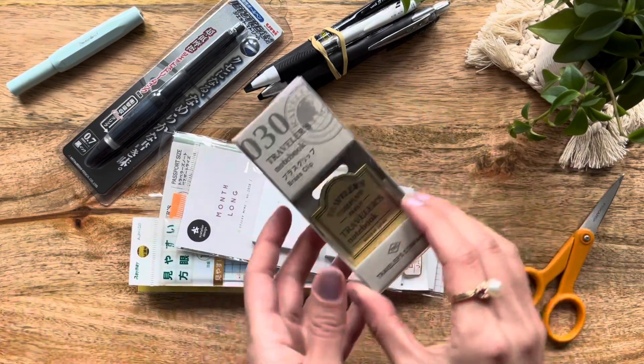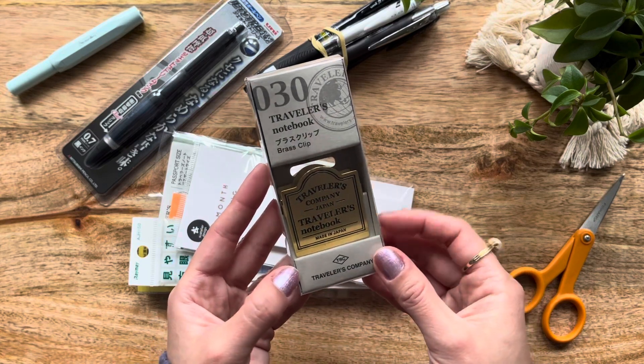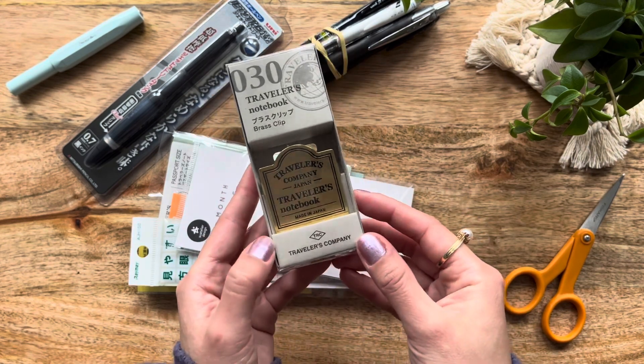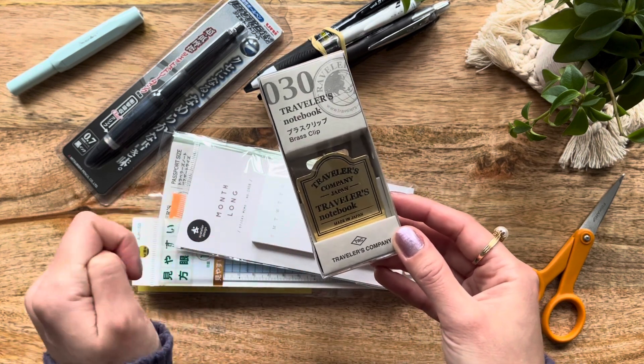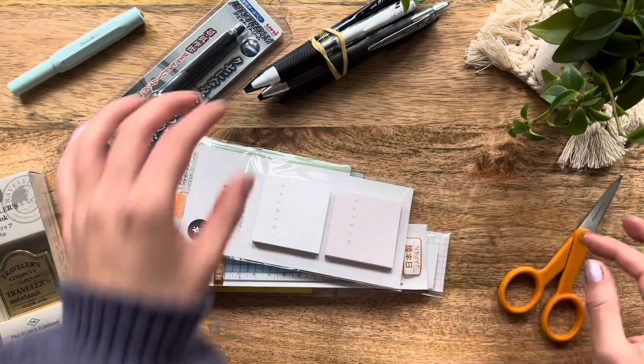The item that I purchased two of — one for my friend — is this Traveler's Company Japan Traveler's Notebook clip, a brass clip. I thought it was so beautiful and that my friend would really enjoy it. I also thought it would be a great way to keep my notebook open or to clip the writing pencil board semi in place.